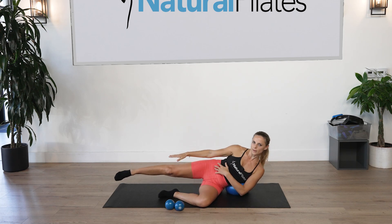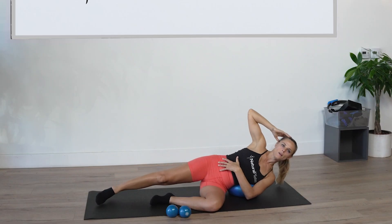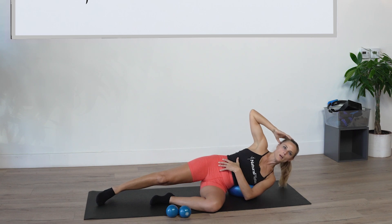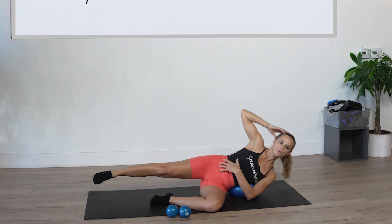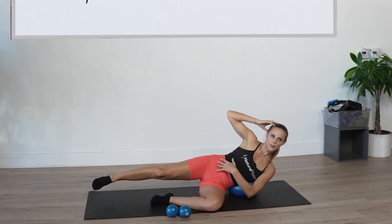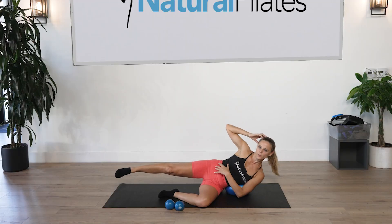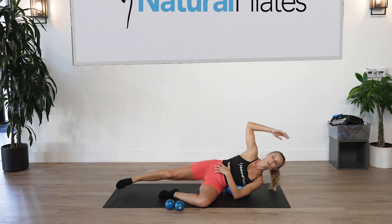We're going to lower and lift up and down for ten counts — you can put the leg down or up, it's up to you. With the last one, hold it for ten seconds. Stretch.